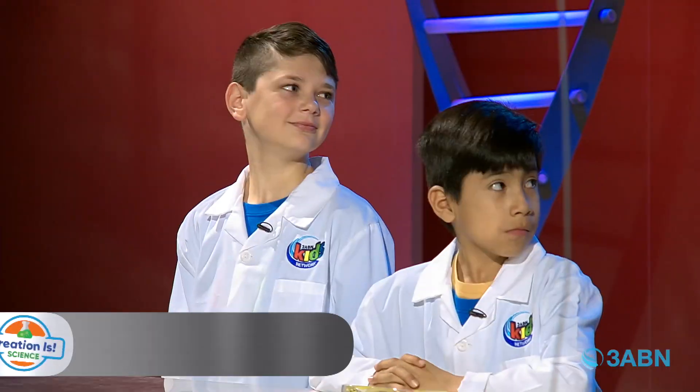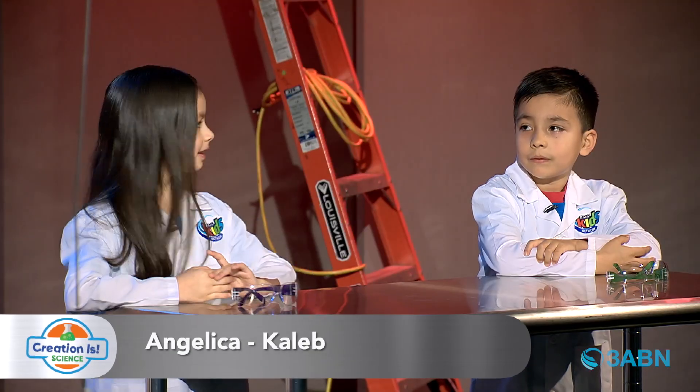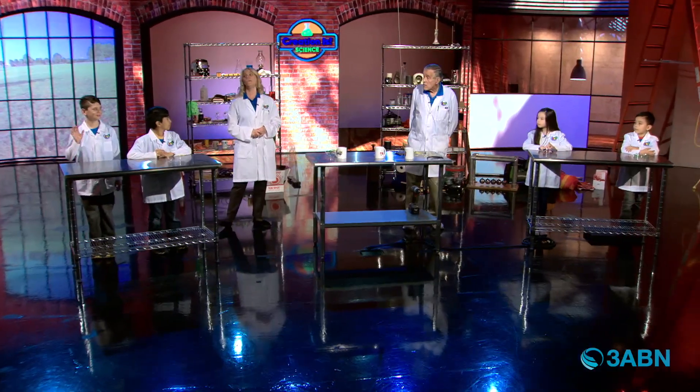I'm here with Benjamin, Eric, Angelica, and Caleb. Welcome! Let me ask you a question. We talk about energy, right? So how many of you have ever gotten in trouble because you just had too much energy? Have you ever gotten in trouble? Too much energy?